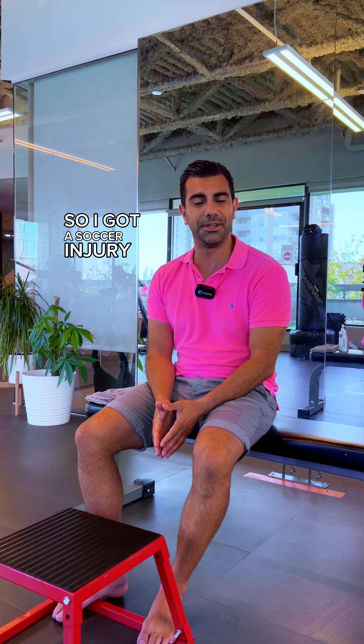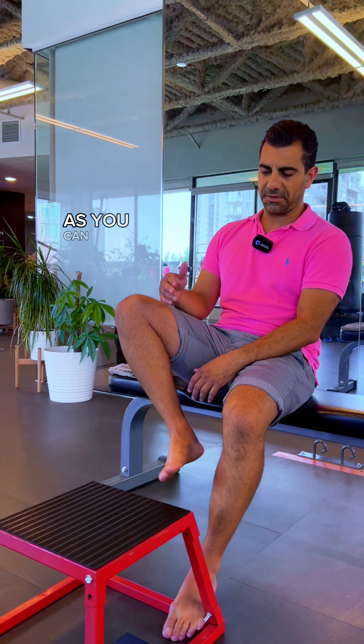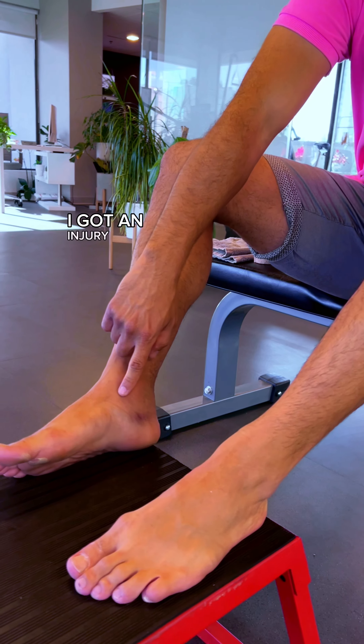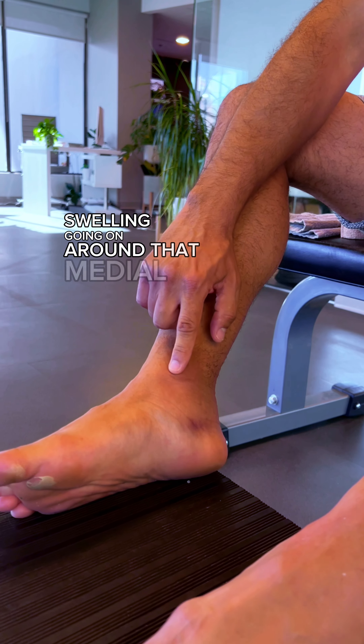I got a soccer injury yesterday and it's been just over 24 hours. As you can see, my two feet and my two ankles — I got an injury here, a little bit of bruising going on, and quite a bit of swelling going on around that medial malleolus.